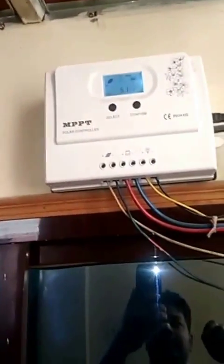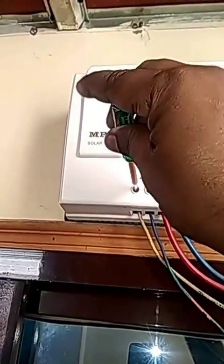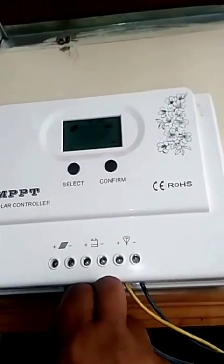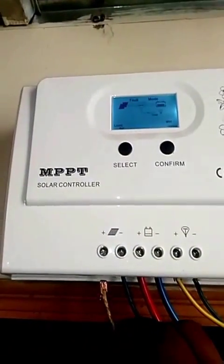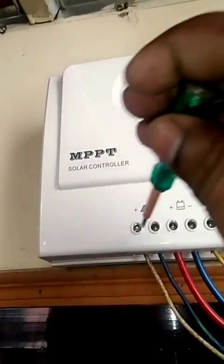I want to show you the sunlight — how bright it is. You can see it's very, very bright. Now what I'm going to do is disconnect this positive terminal from here. I will disconnect it and then reconnect it.